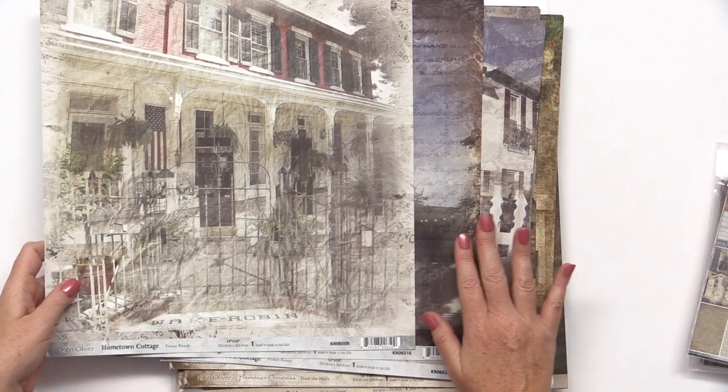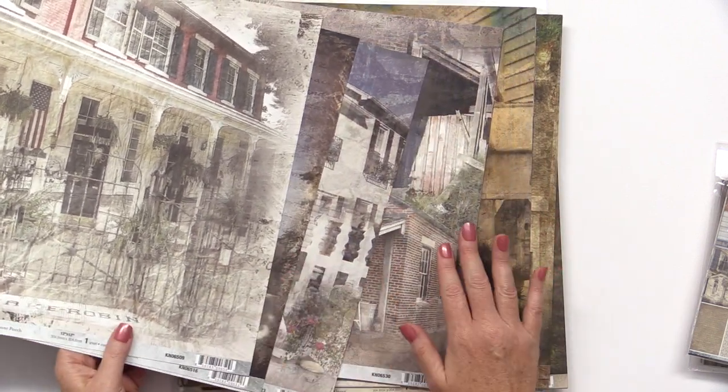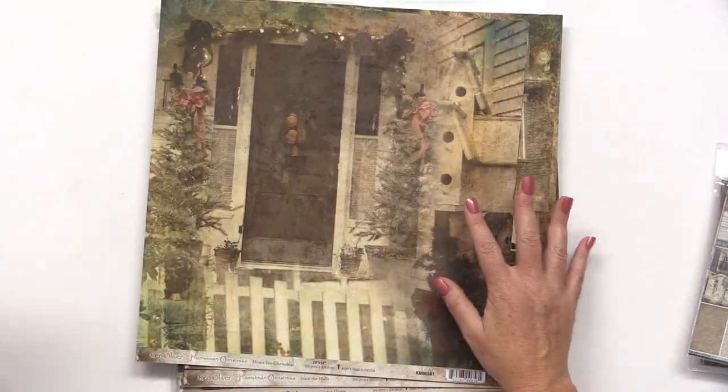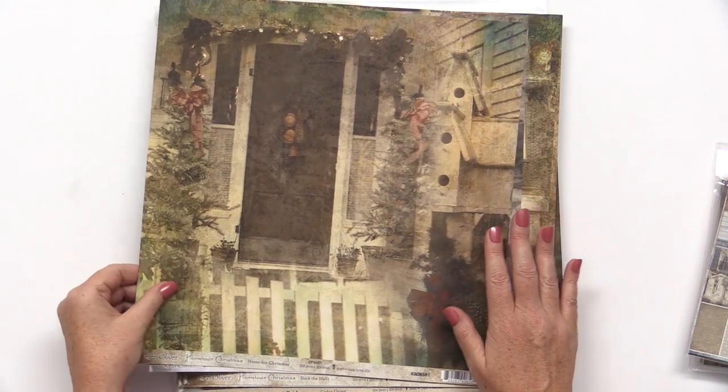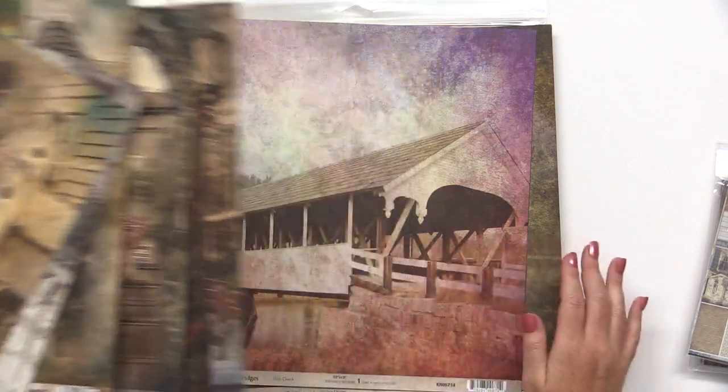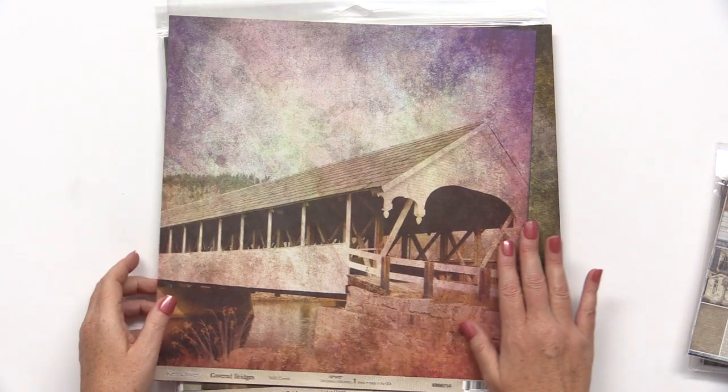The first is called Hometown Cottage and features photorealistic images on the front and very versatile designs on the back. The second is Hometown Christmas, perfect for the holidays. And the last is Covered Bridges.